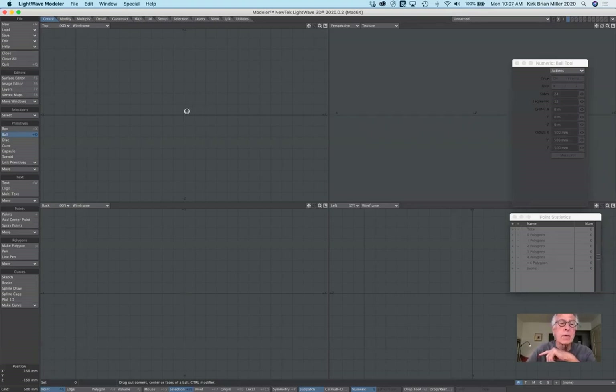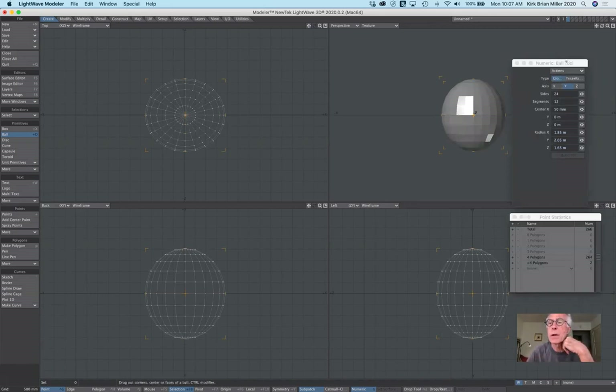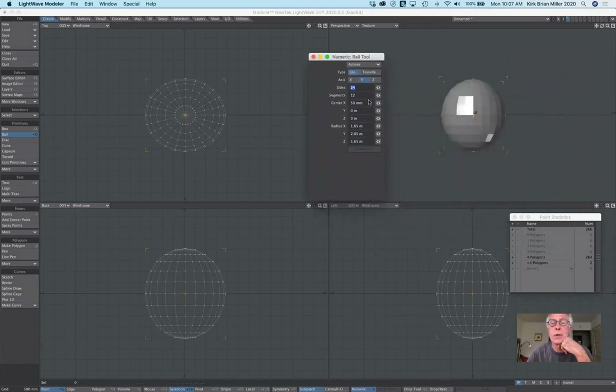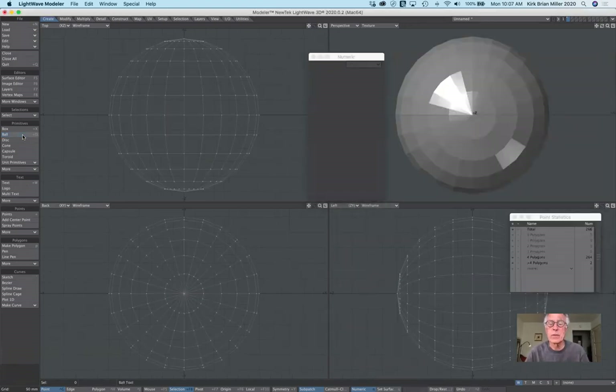If I build the sphere from the top view, notice the orientation — it pinches on the top and the bottom. But I want it to pinch front and back. So let's make sure we start with that, and then I'm going to reset everything so that it's a perfect sphere. I'll make sure it's pinched front and back, then fit everything to the screen.